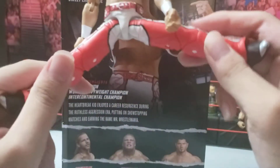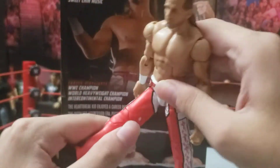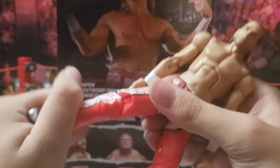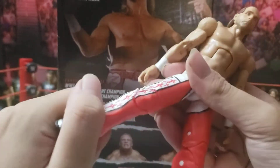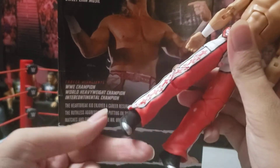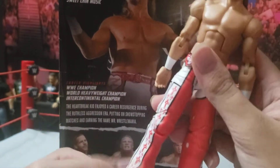You could do the splits, super kick, whatever. Can go front, but can't go back because of the butt cheek flap. Double jointed knees. No lower shin rotation, which is kind of weird. And you also got a little ankle rocker right there.